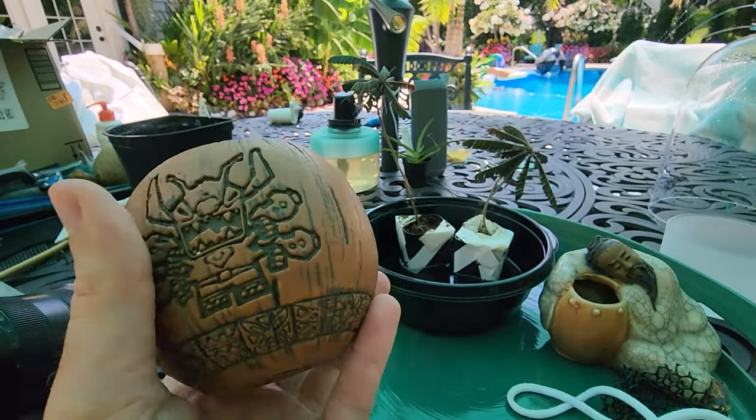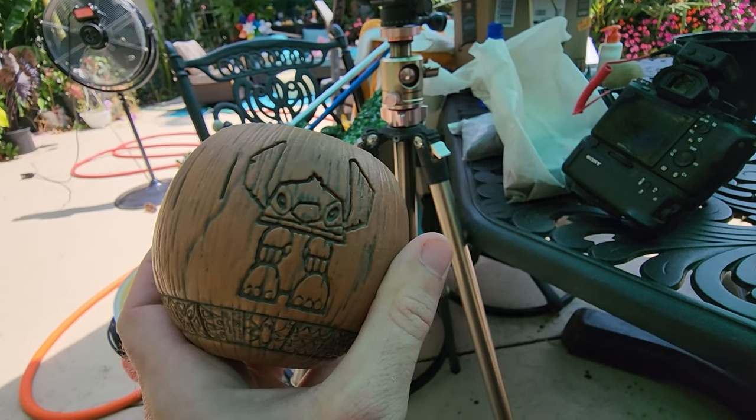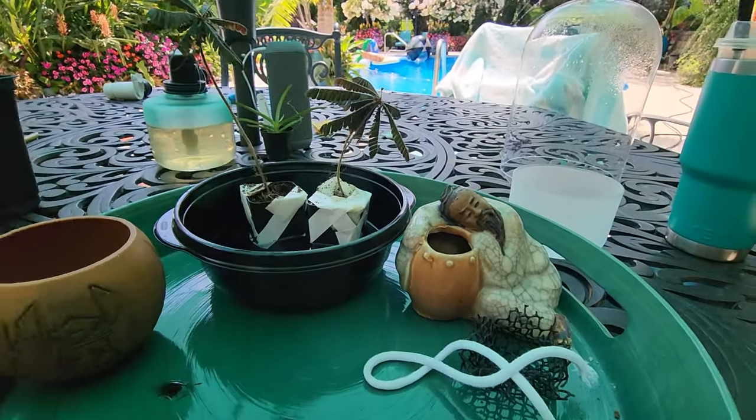I want to pot one of these up in this coconut — this plastic coconut has a teeny tiny hole in the bottom. This is from a Lilo and Stitch Yahtzee set that I got for my niece, and I decided it was really cute so I bought myself one solely so I could plant something up in the middle of it. There's the backstory.